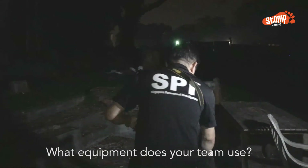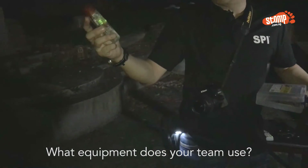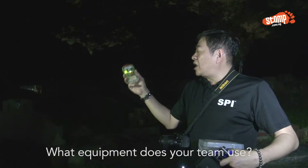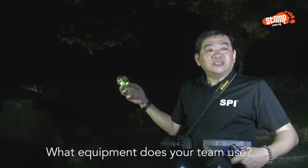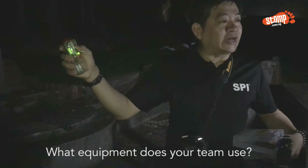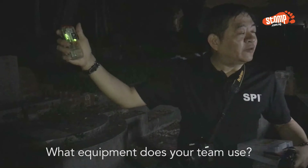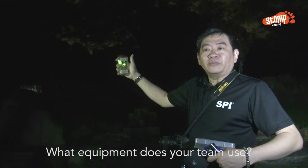I also have another EMF device — we call it the Ghost Meter Pro. It has functions to detect EMF frequencies and also a dialogue mode where it can scan for frequencies. I'll switch it to the dialogue mode now. As you can see, the Ghost Meter Pro is scanning for EMF factors or anything out there — if a ghost wants to communicate with us, we use this to communicate with them.